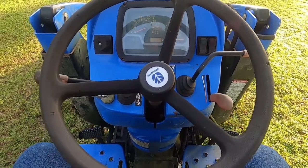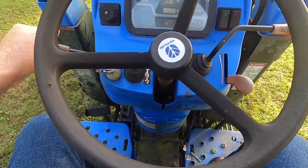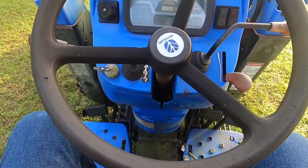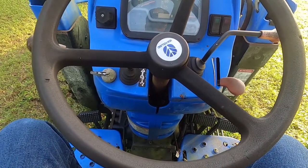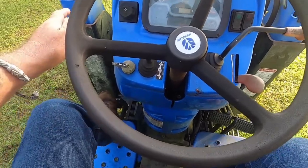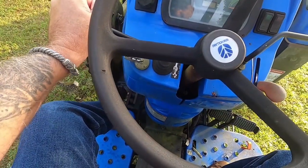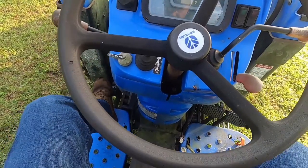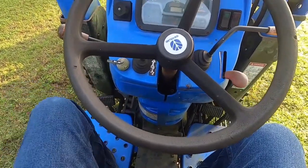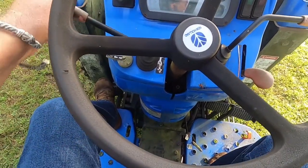My problem was when I started the tractor — which you have to start in neutral because it's got an electromechanical safety feature — when I depressed the clutch and went to put it into gear, it just would not go. It was like hitting a brick wall. I turned the tractor off and then I was able to shift the gear freely.